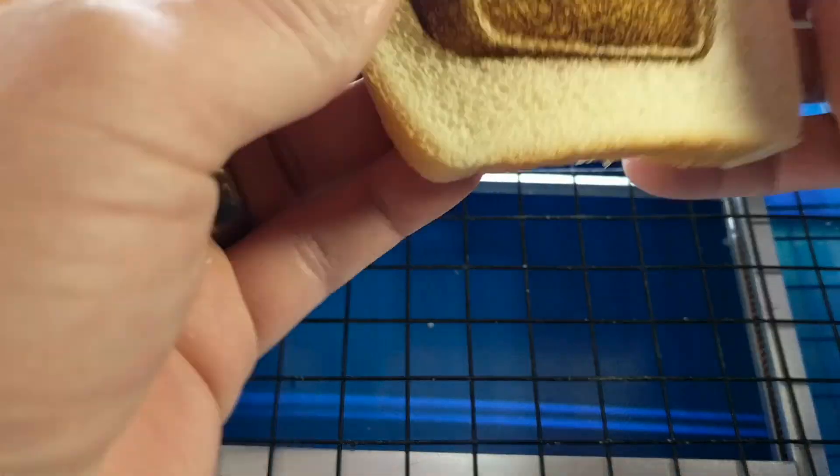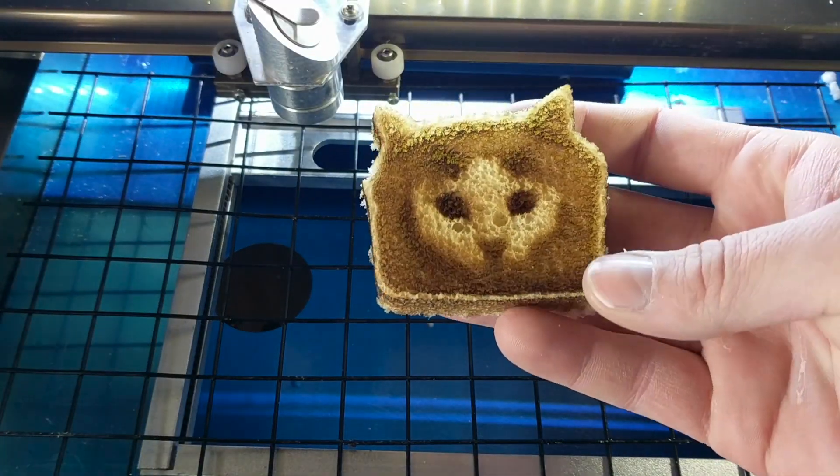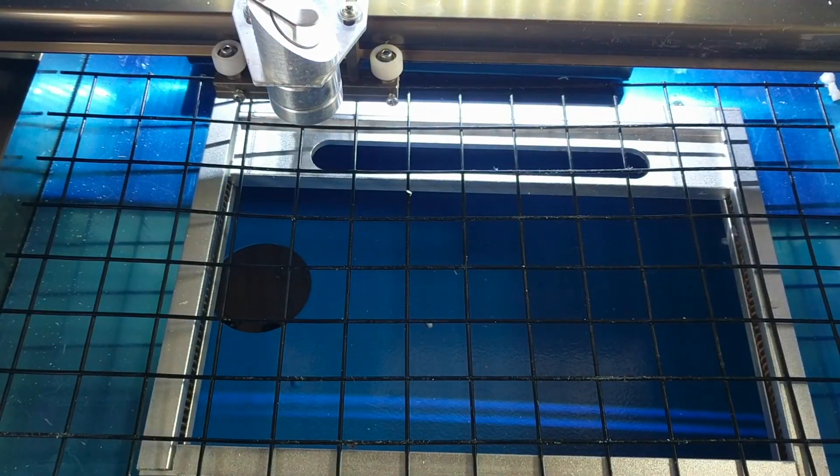This breadcat inception definitely goes out to William Osman — he is the granddaddy of all the laser YouTube channels, and if you haven't checked him out you should definitely do yourself a favor and go subscribe to his channel.